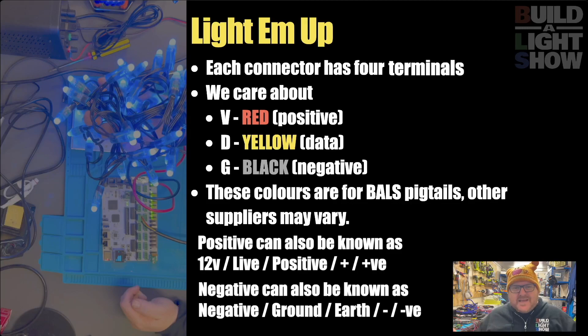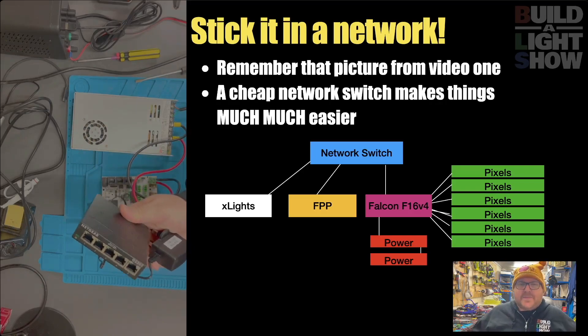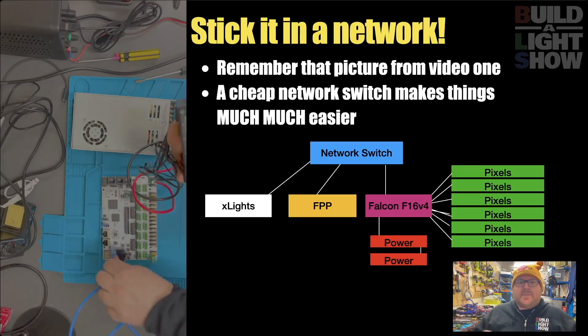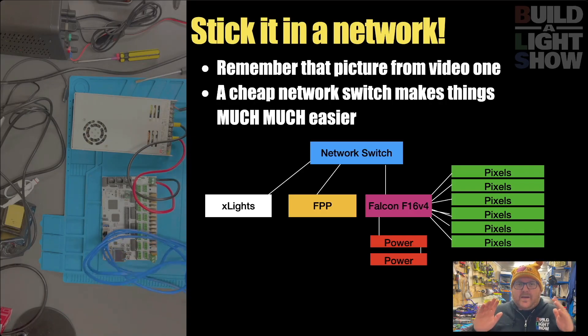The colors for other people's pigtails may vary - there'll be different sizes and different colors. But for balls, red is your voltage, data is yellow, and ground is black. The connectors that you plug into will have four bays; one of them is clock, but we're not going to talk about that because the pixels we're using don't need that. I'm going to ask you to get a switch - they're £20 on Amazon, and it will make things so much easier. Plug your controller into that, and learn how to make some network cables - we'll talk about that in a future episode. Plug that straight in and we'll be able to debug and control our lights from our computer in our living room.